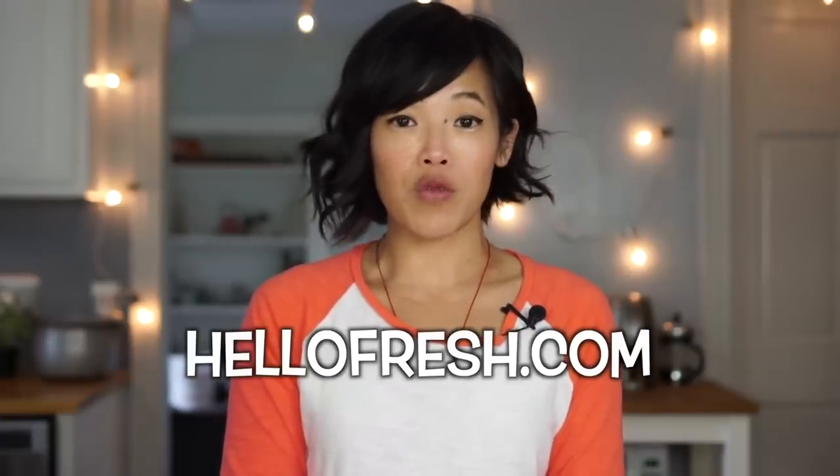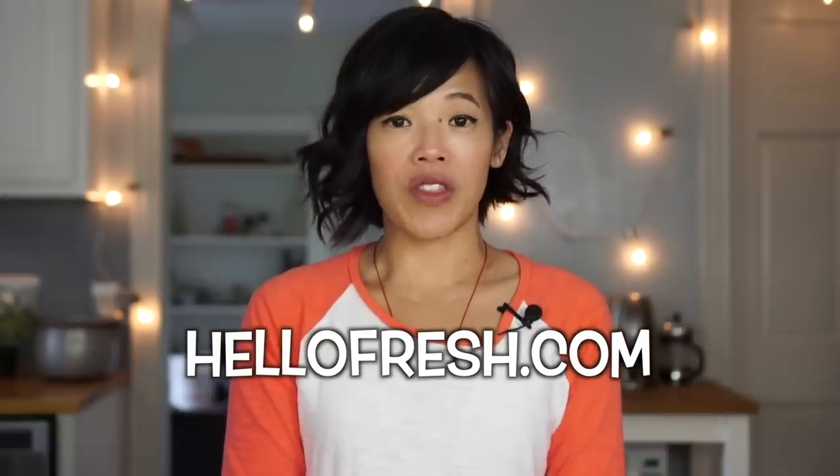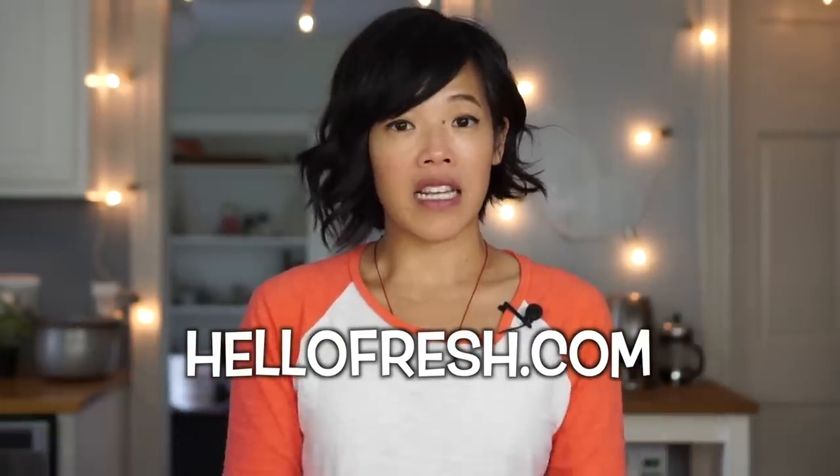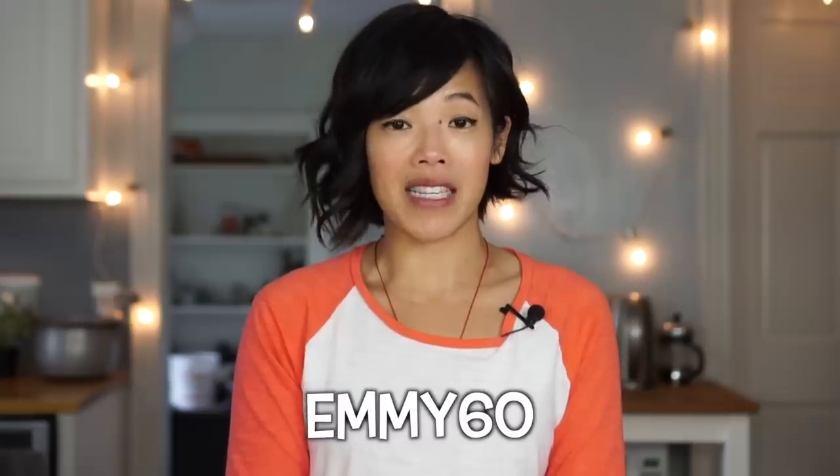Today's video is sponsored by HelloFresh, a food delivery service that brings food right to your doorstep. Go ahead and get started with six free meals by clicking the link down below and heading over to HelloFresh.com and entering the coupon code EMMY60 to receive six free meals. That's two free meals with each of your first three boxes — a total of $60 off.